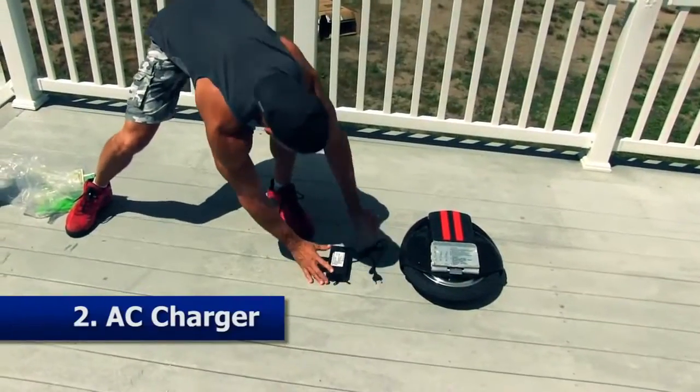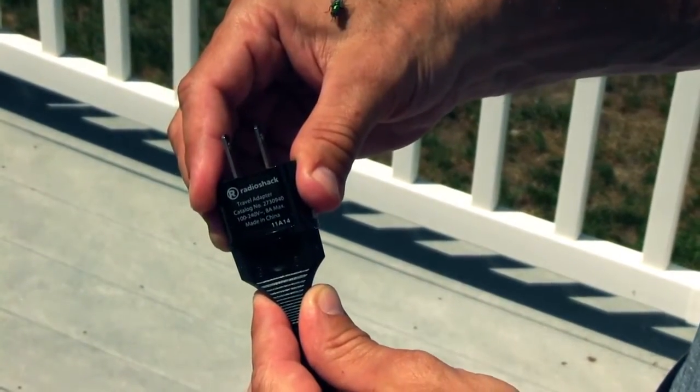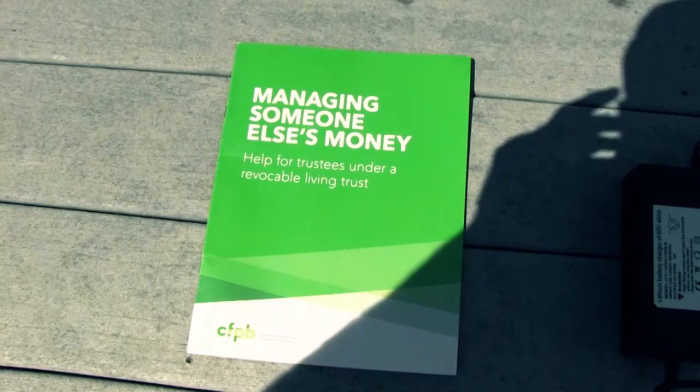An AC charger that comes with a European power cord, and if you live in the U.S. you're gonna need to go to Radio Shack or an electronics store and get a European converter — then you're good to go. A plastic bag, but get rid of it because it could be dangerous for children. One manual that teaches you how to ride it and all about the product.